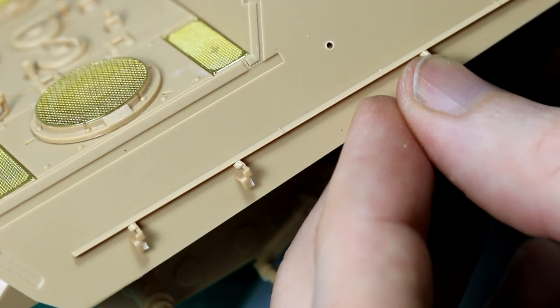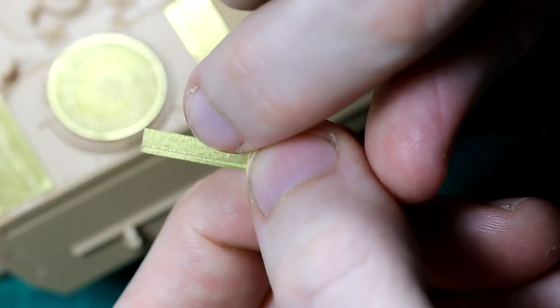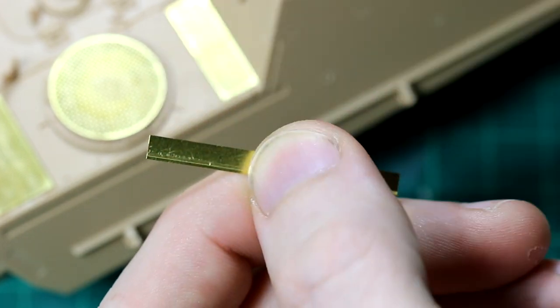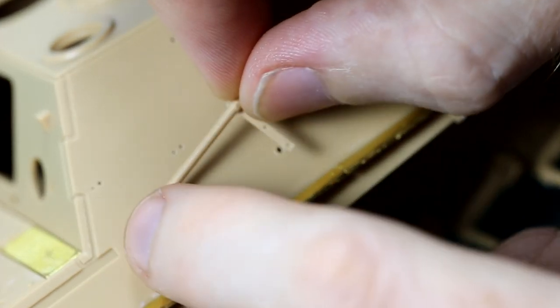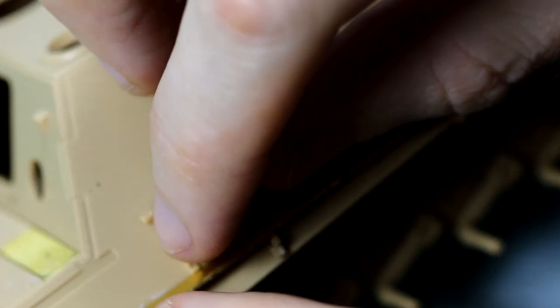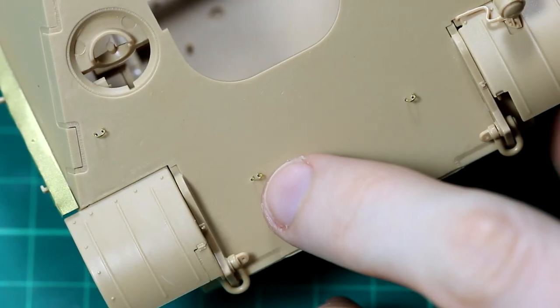Part of the side skirts are supplied as photo etch and you will need some way of bending those - there's about a one or two millimeter overhang that needs bending down. The instructions require you to drill plenty of holes into the side of the casemate for the different versions. You do need to be a bit careful to make sure you get the right ones, and as you will see in the final image, I did drill a hole in the wrong place on one of those.